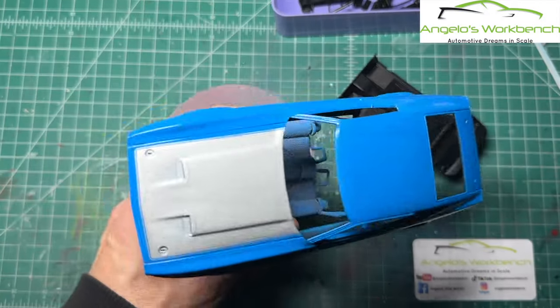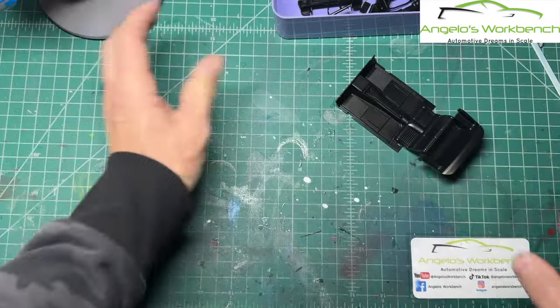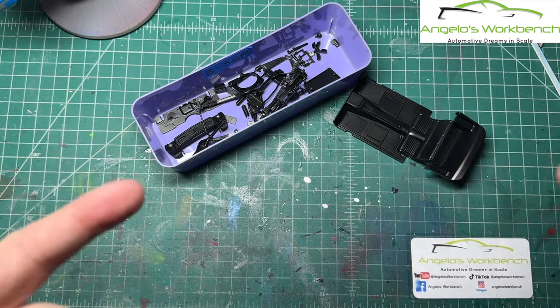This week on Angelo's Workbench, we're shooting the clear coat on the '71 and we're painting a bunch of parts. I hope you'll stick around.